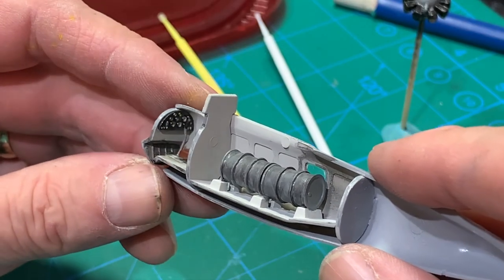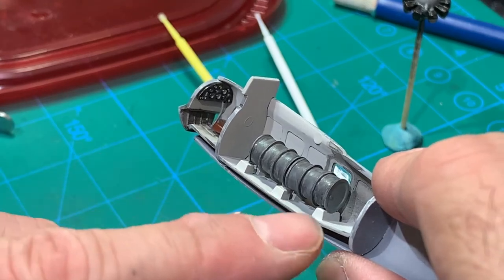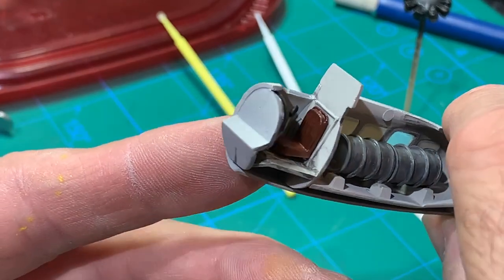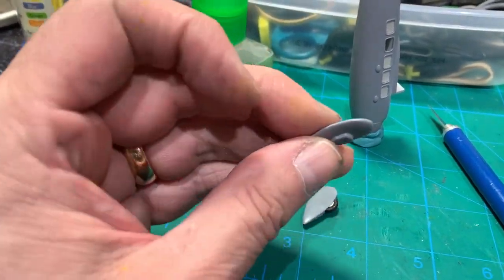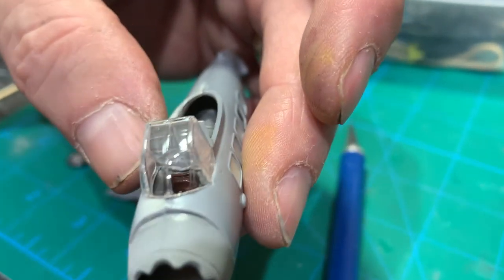Here's the completed interior. That's the instrument panel. I used panel line wash on the tanks. The seat — I hit that with dull coat just to bring it down a little bit. It's supposed to be leather, so I think that looks kind of close to leather. I'm test-fitting this cockpit piece and it fits really nice.